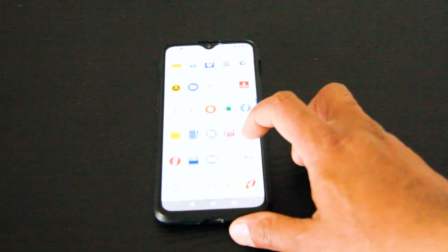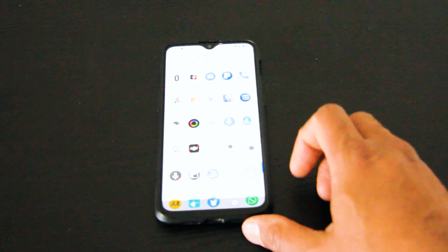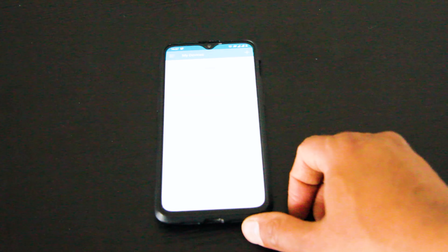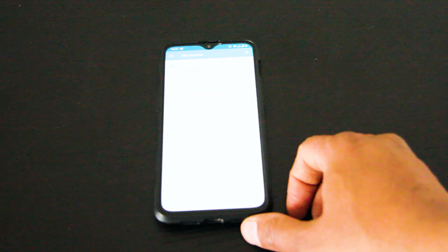You can also manage your powerline devices via smartphone or tablet, simply via an app. This app is available for both Android and the App Store. I will share the link in the description.